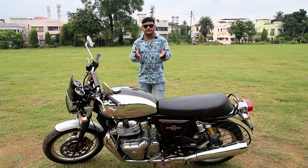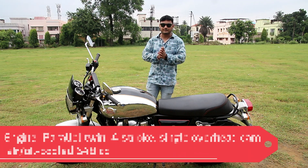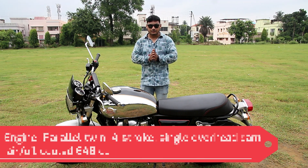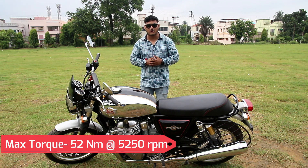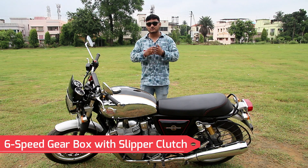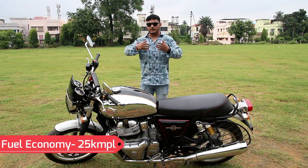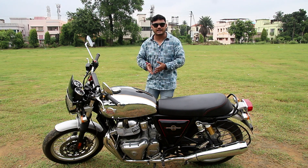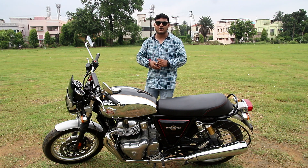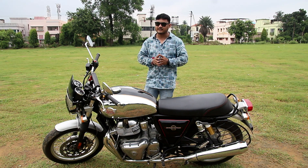Both the Interceptor and GT 650 engines share the same platform, same chassis, and identical power output. It is a parallel twin producing around 47 BHP and 52 Nm of max torque, available as low as 2,000 rpm as claimed by Royal Enfield. What that means for a layman is that on the highway when you need to overtake, you don't need to drop any gears — the bike will push you forward for very easy overtakes.